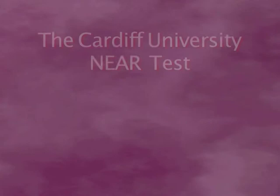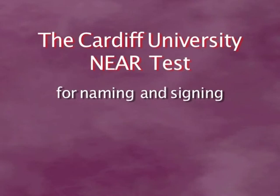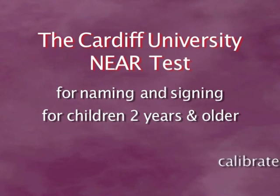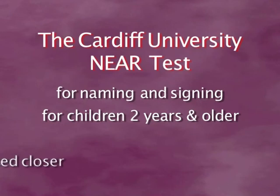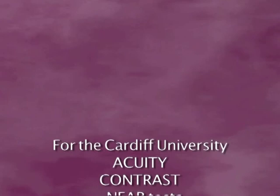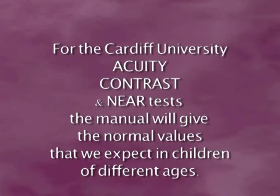The Cardiff near test is designed for naming and signing, and so is suitable for children from around 2 years of age. It is calibrated for a distance of 33 cm, but it can be used at a closer distance if a child is visually impaired, and the acuity score can be scaled appropriately. For the Cardiff University acuity, contrast, and near tests, the manual for each will give you the normal values expected in children at different ages. Remember that children differ in their stage of development, so the normal values can be quite wide.